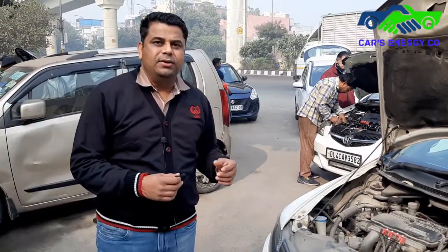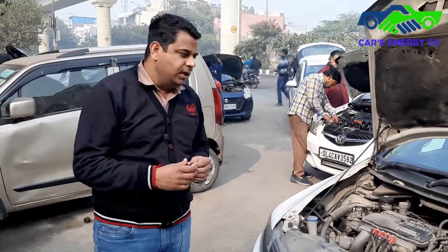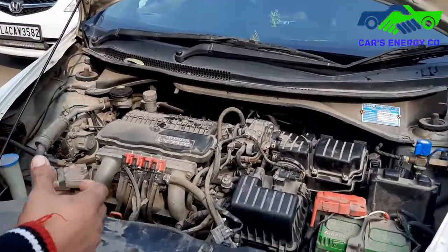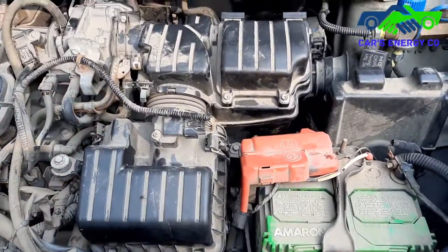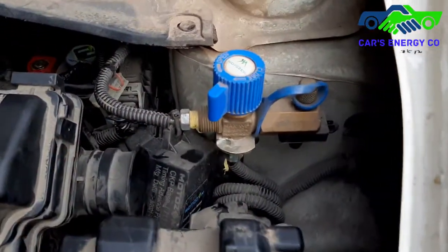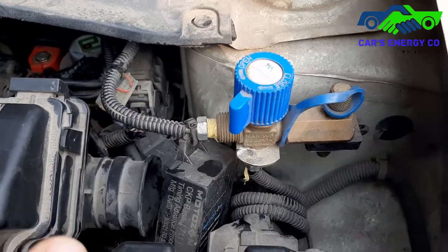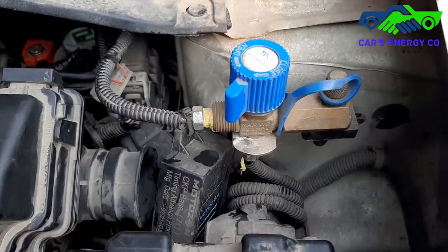I think six months is the right time to take a review from the customer. The fitting is done as per the layout given by the government. They have also got it registered on the RC. This is the filling valve where the gas is filled directly into the cylinders. This one-way valve is also called a non-returnable valve.